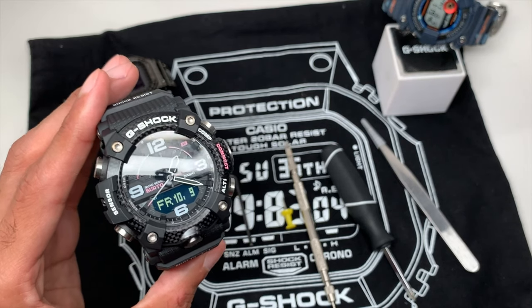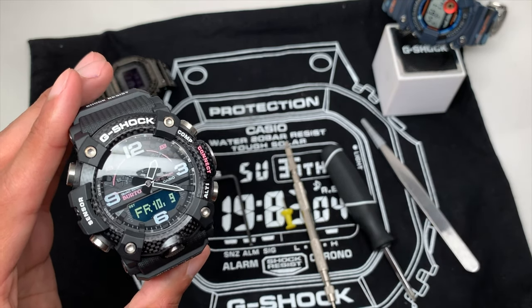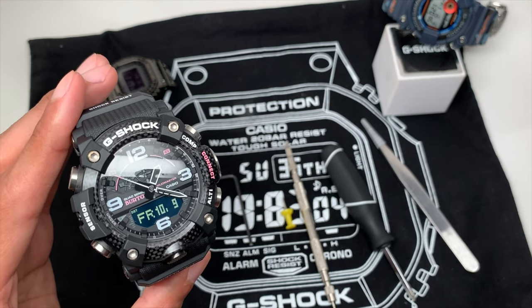What's up YouTube. If you found this video it's because you need a battery change on your GGB100 Mudmaster and you're probably scared to do it yourself. So let's get started, let's show you how to do it. It's pretty easy, let's go.